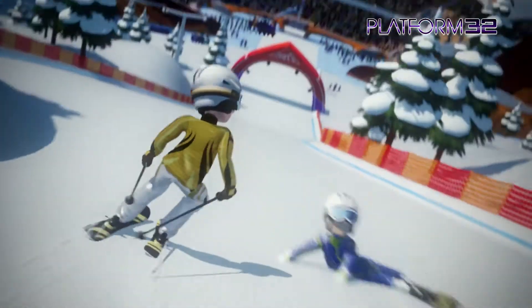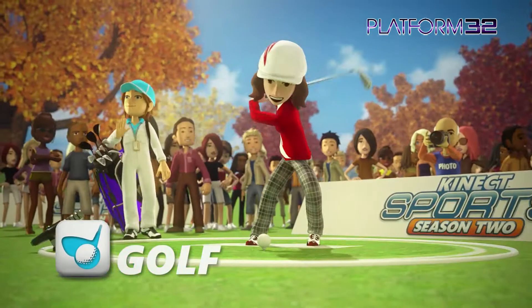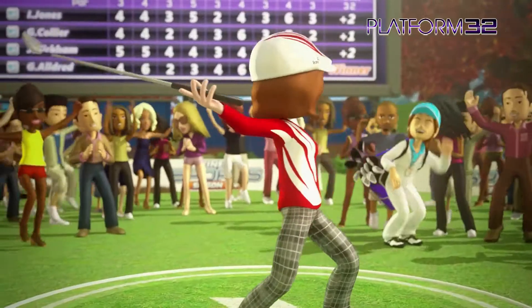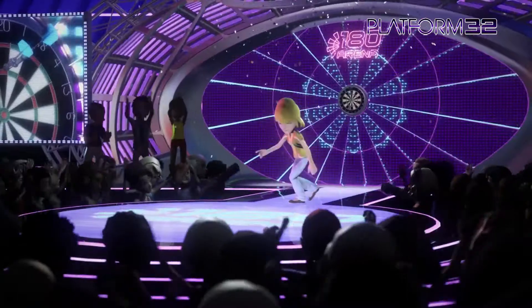I was quickly told that the motion tracking in Kinect Sports Season 2 had been vastly improved from the first game and that voice commands had also been added. These commands could, for instance, enable you to call for team plays in American football rather than having to select them via a menu screen.